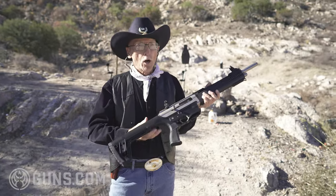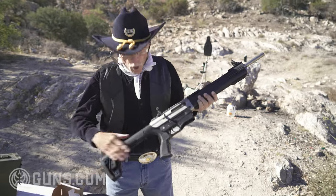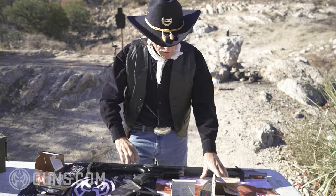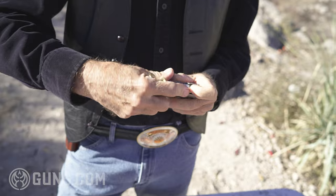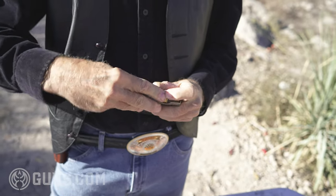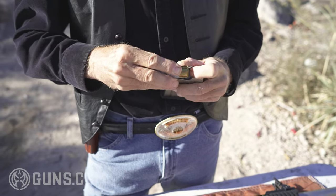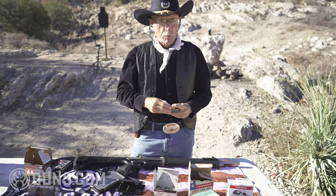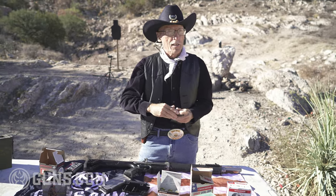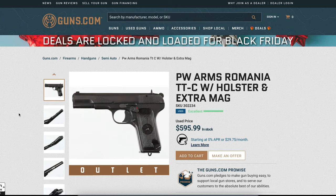Tokarev — Fedor Tokarev was a designer back in the 1930s who made himself famous designing a handgun. The Russians in 1930 were still using revolvers — can you believe that? So they hired Tokarev to build a semi-automatic pistol called the TT-30, later the TT-33. That gun soldiered on until 1952. Very good design.